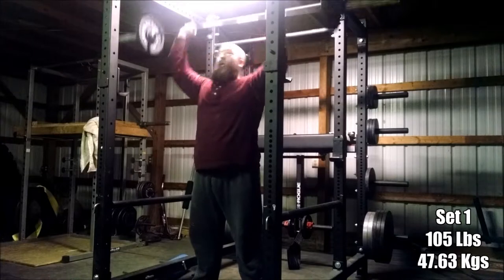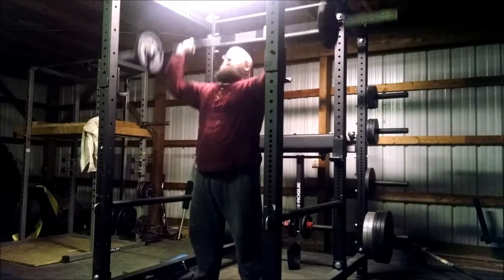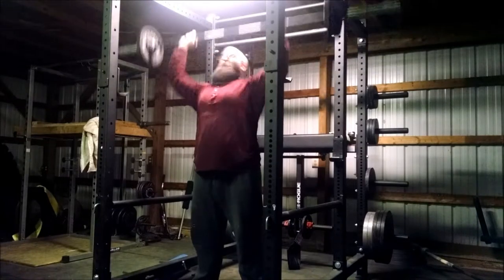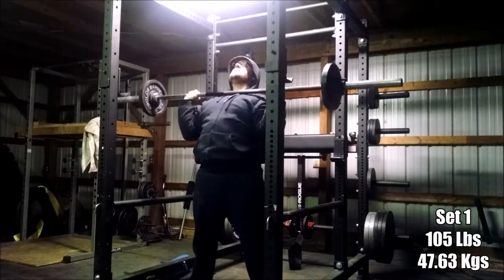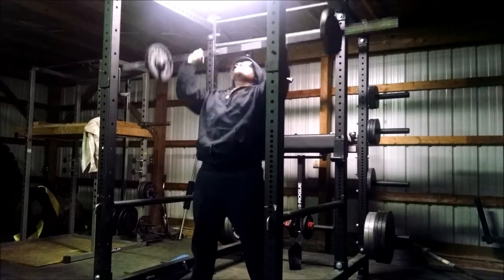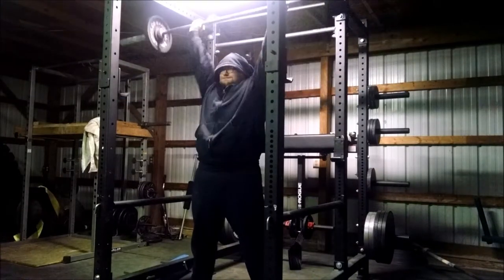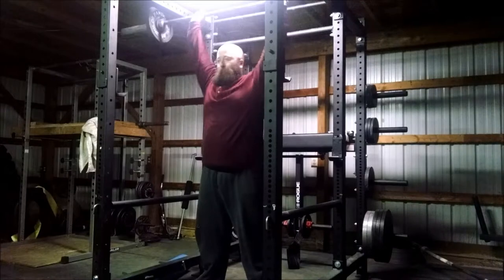Now we're moving over to the overheads. It is a deload night, so we are going to do five sets of 10 with 105 pounds — nothing really crazy. The goal is to just get some blood in the region, focus on 10 reps to get a little bit of hypertrophy, and maybe get some endurance in there. Because of that, and the fact that I really did not want this video to be 45 minutes long, I only left set 1 and set 5 in here.